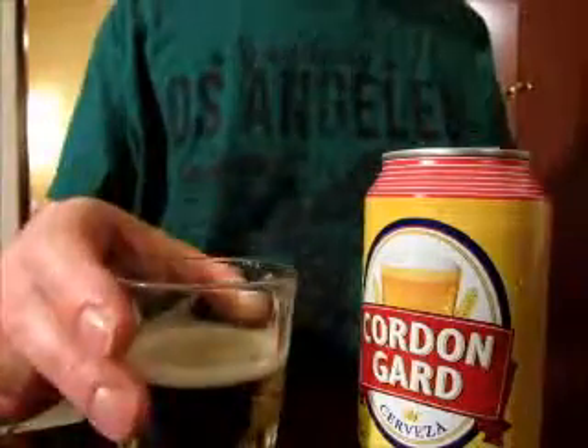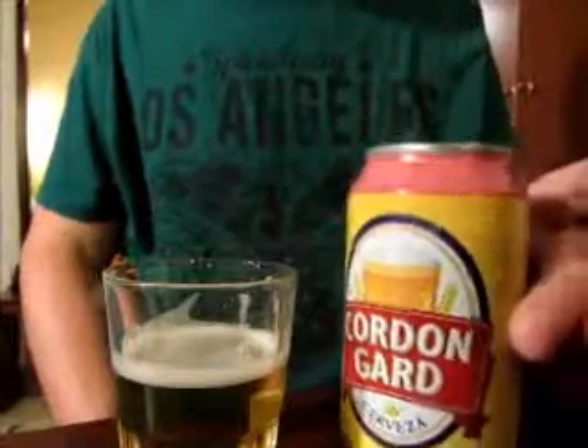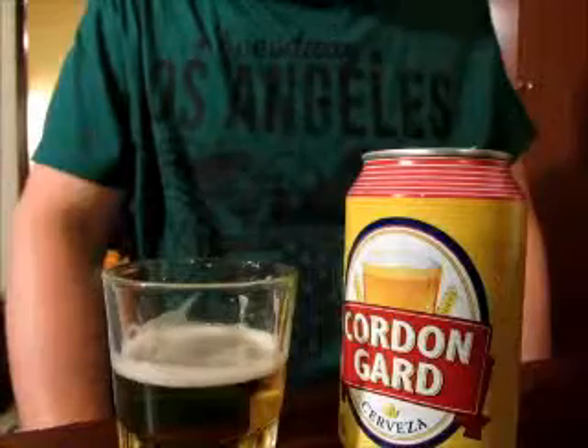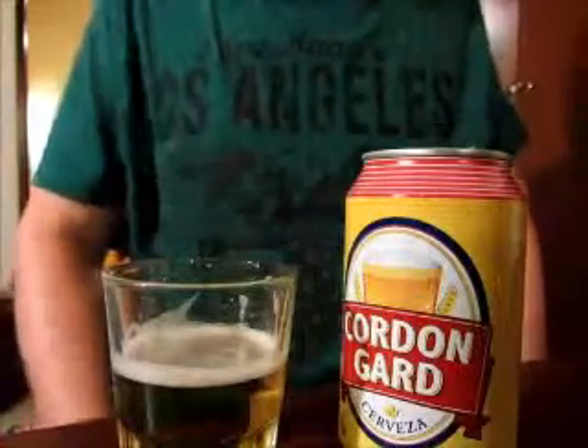Okay, for 34 cents it's pretty much worth it. But don't spend more on it — it's not that great.